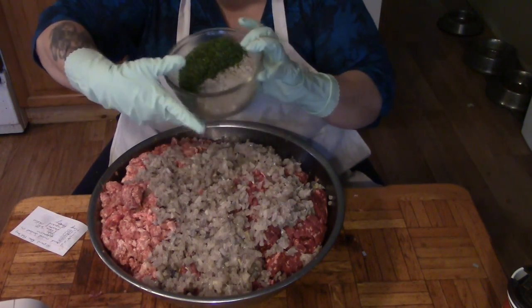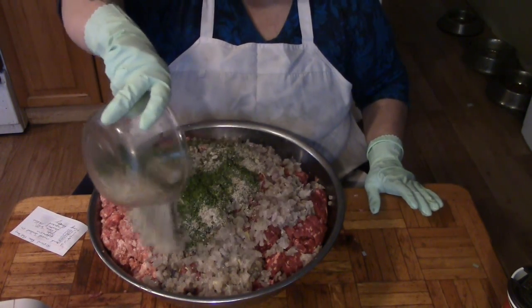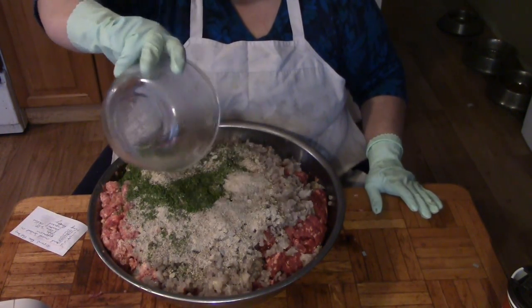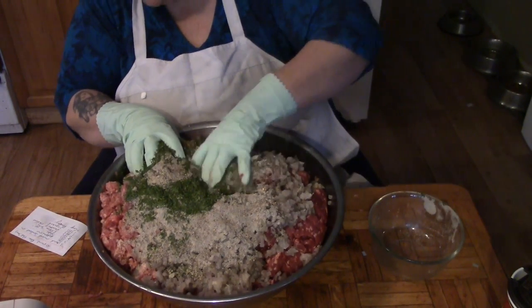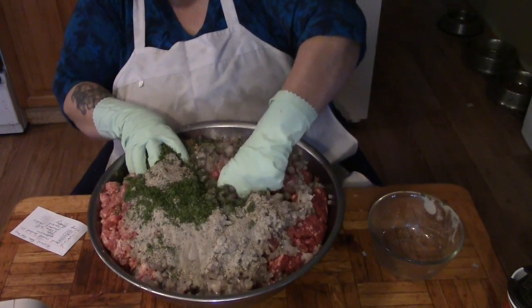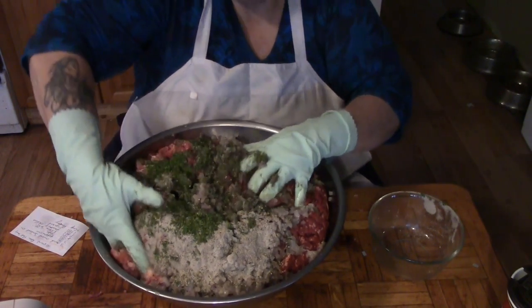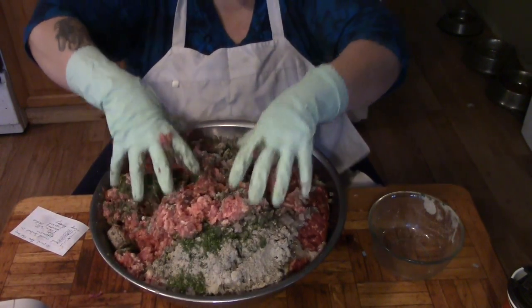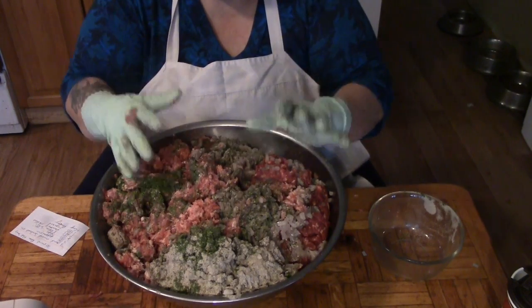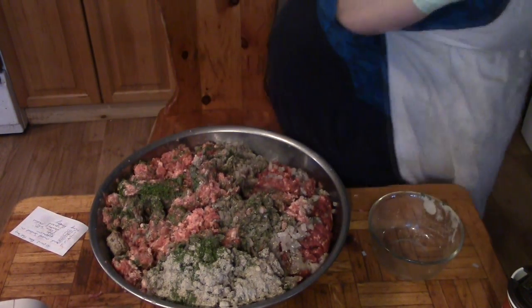We have one cup of parsley, three tablespoons of peppercorn, three tablespoons of sage, five tablespoons of kosher salt, one tablespoon of crushed chili flakes, one tablespoon of fennel, and one cup of parsley. We're just going to mix this all in and I'll be back when I have this all mixed and my casings out of the fridge.